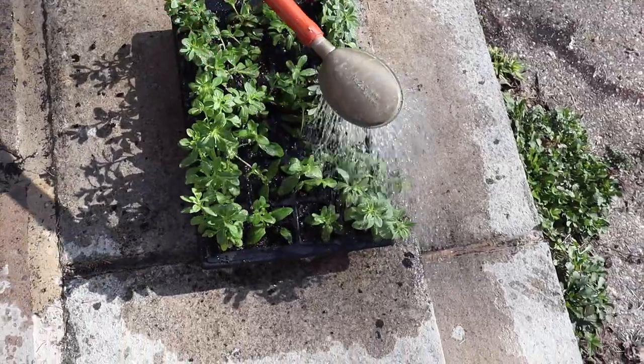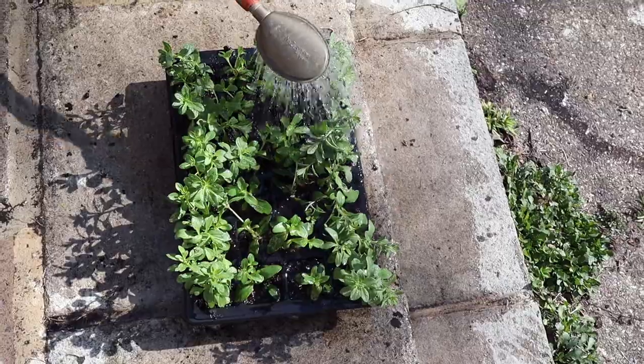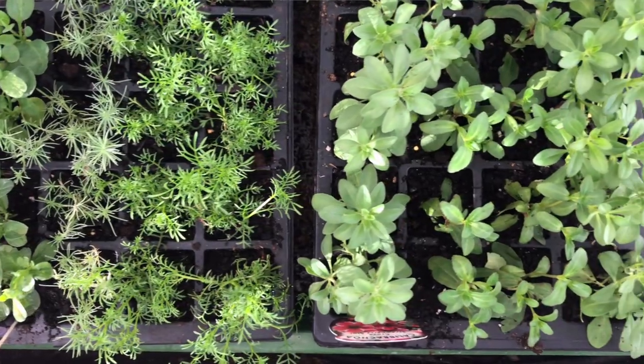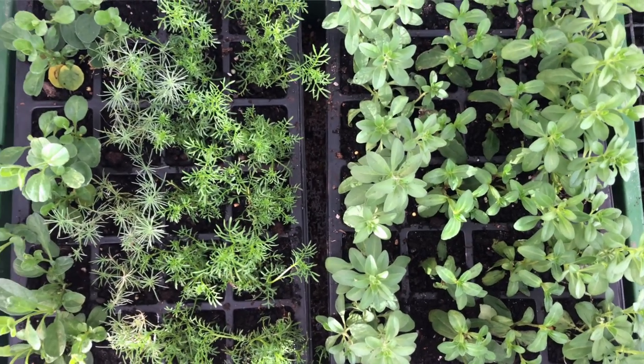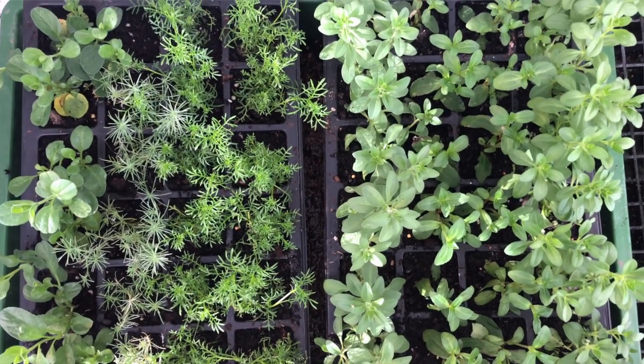The important thing now of course is to give them a jolly good watering. Keep them somewhere light but not too bright, warm — they don't want any frost. Then in a month's time they'll be a decent size and we'll see how the weather goes, but we'll certainly be thinking about putting them outside, maybe with a bit of protection. Thank you so much for joining us today — we've really enjoyed having you. If you'd like to follow us, do push the subscribe button, there's no charge. Hit the notification bell so you know every time we upload a new video. Until next time, enjoy your week!